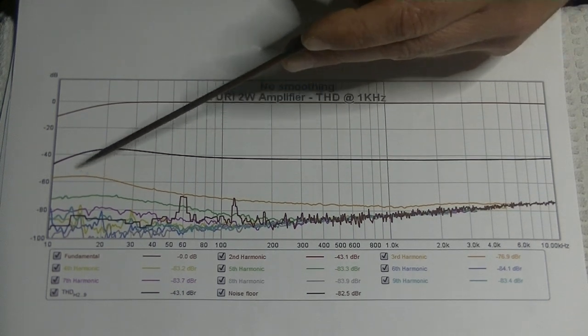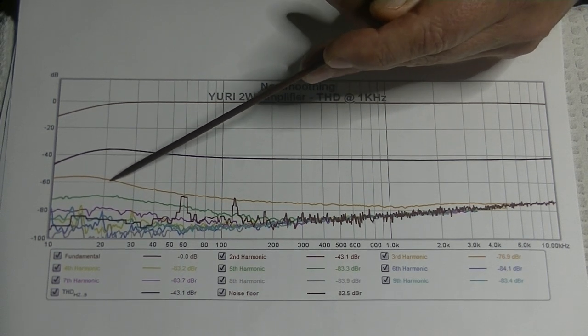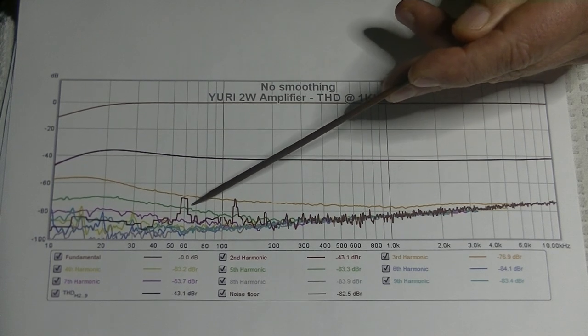At the worst we're just a little under minus 60 dB — that's not easy to hear unless you have very efficient speakers and you turn them up.